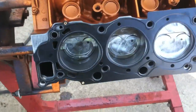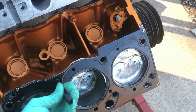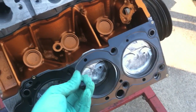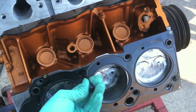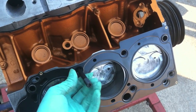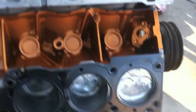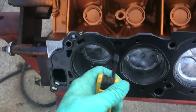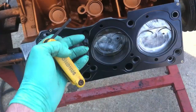A real quick easy thing for the ARP head studs: make sure you get the correct allen, which I think is 3/16ths. Put your loctite on and then basically just thread it in there. If you have any problems at all threading these in by hand, stop, pull it out, and put a thread chaser in there to clean the threads so you don't have torquing issues. A slight resistance is not too bad, but if it takes effort, stop and pull it back out. These are only supposed to be hand tight — less than 10 foot pounds — once it threads down and stops, that's it.